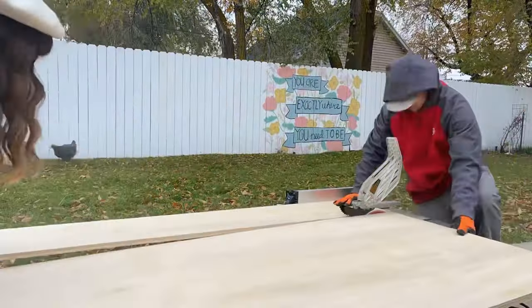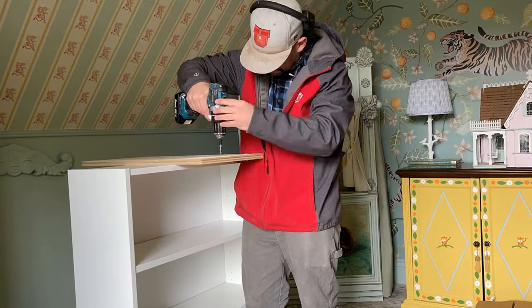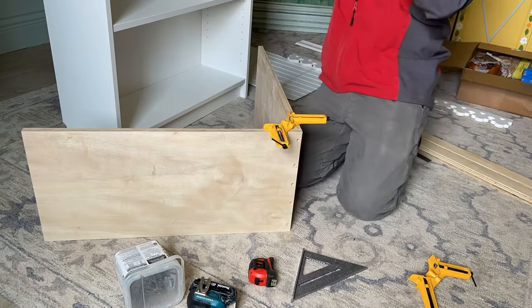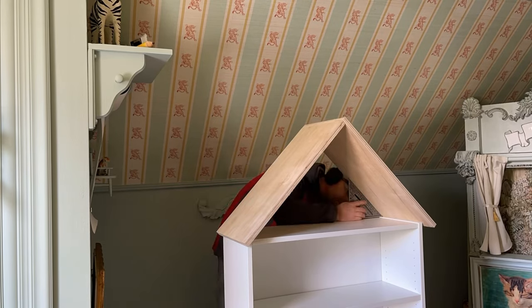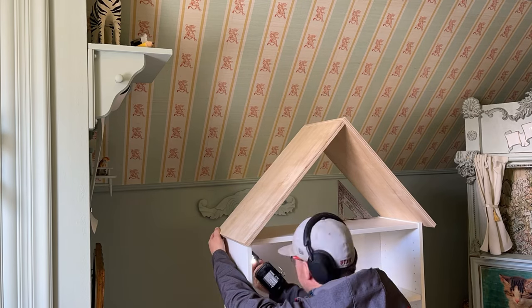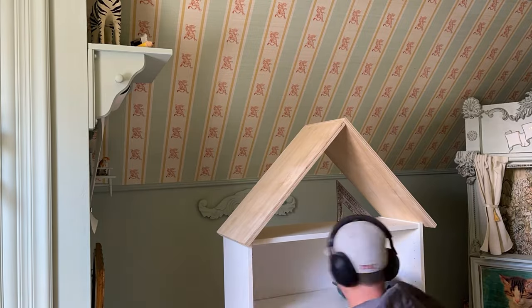So let's cut the wood for the roof. This is the most important part because it gives that pointed top that makes the whole thing look like a house. We're using three-quarter inch plywood, cutting two pieces, and joining them together at the top. We're using corner clamps to make it easier when my husband drills the pilot holes and puts in the screws. Then to attach the roof to the top of the Billy bookcase, you put it on top and use a speed square to make sure it's at the perfect 45-degree angle. Then you go from the inside of the top shelf and screw the roof on that way.